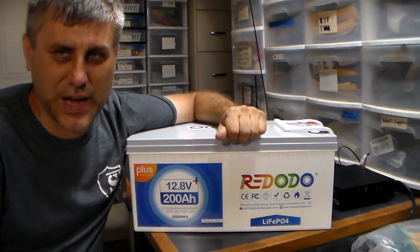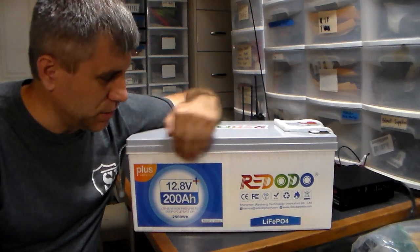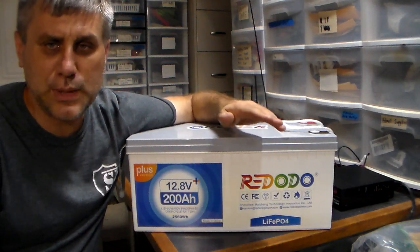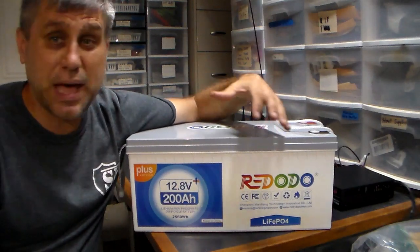This is a lithium iron phosphate battery — that is what you're looking for. It's also called LiFePO4, and that's what you're looking for in a battery or battery box.